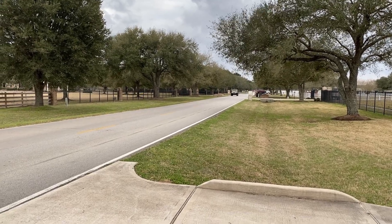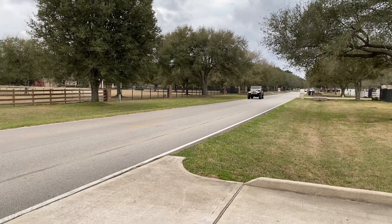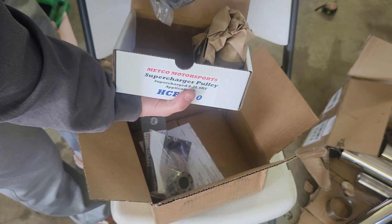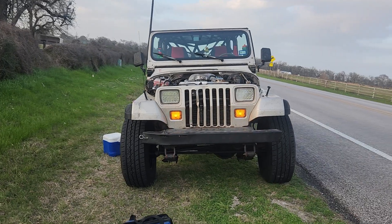Last episode, the Hellcat got a lower pulley and a custom stainless exhaust. This episode, we'll install an upper pulley onto the supercharger, and then blow it up.